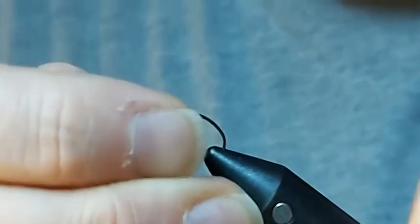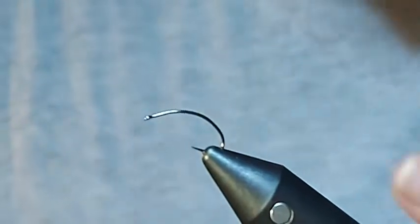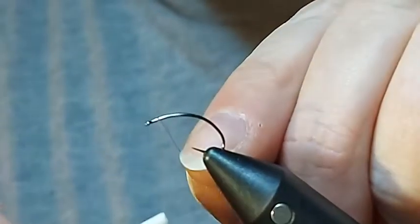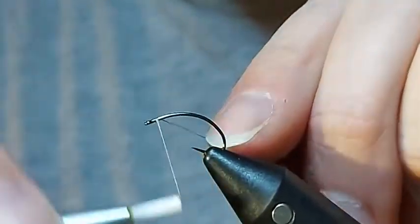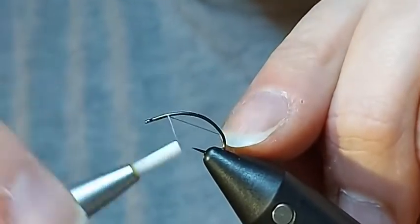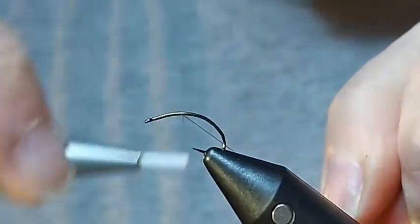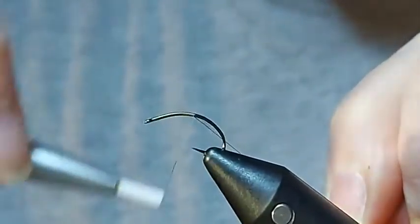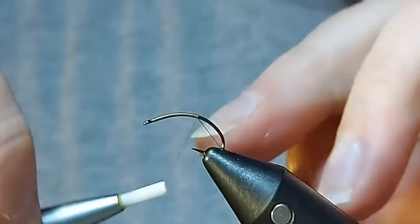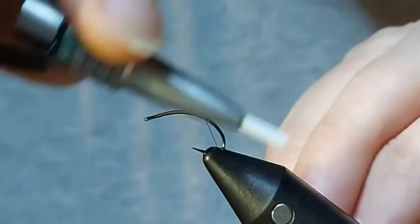Okay, I'm going to use the same hook for the next fly — for my stimulator. I'm going to use the same threads. I'm going to start off, leave a couple of millimetres before the eye, and run a nice underlying thread body. For this fly this is really important, and I think for dries in particular it's really important to have uniformity with your underbodies, because you have no distortions in the fly.